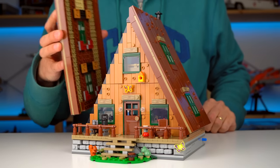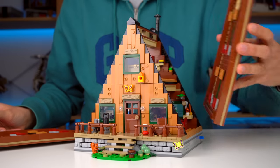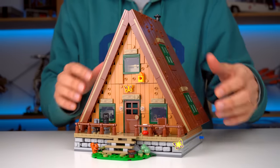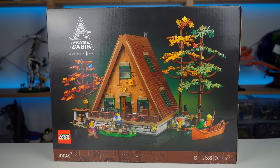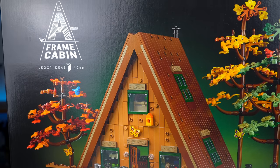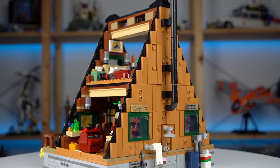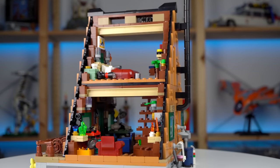Both sides of the roof can be removed, and they're actually only resting in place relying on gravity, which is great for ease of access to the interior but could be a problem as they might fall when you move the model. Mine don't line up perfectly as in the box art — there's a small gap at the top — not a real issue but worth mentioning. There's a ton of interior details, a bit too much for my taste, but it does resemble what you'd expect to see in these kinds of places.